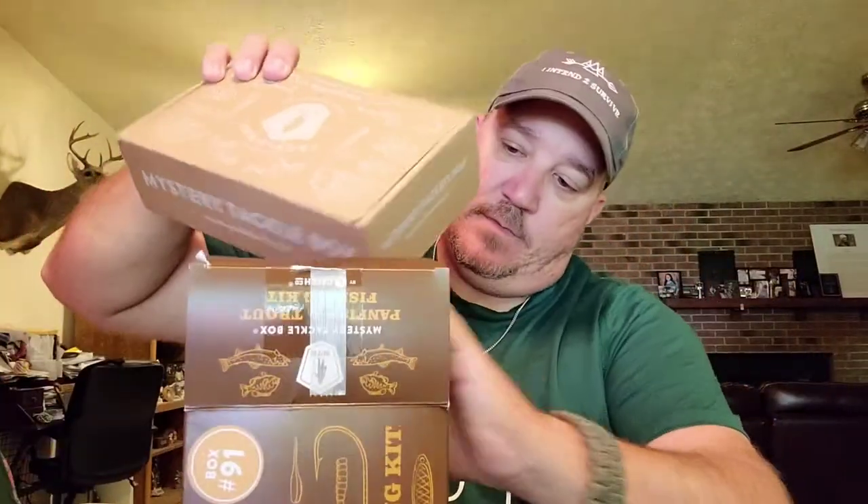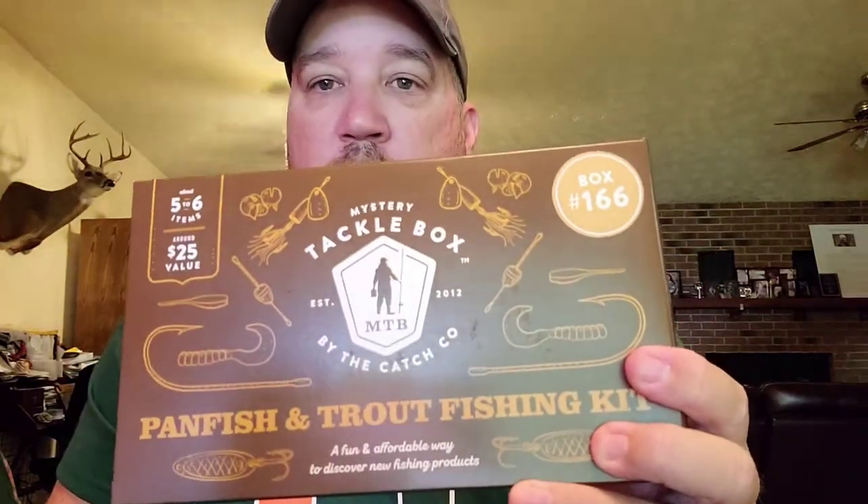Dick's Sporting Goods has two boxes for $35. They also have the pro and the elite, and they have a mega bass box that's around 60 bucks — I didn't want to spend that much. I did it for y'all though. I won't be going back to Dick's Sporting Goods — I'm done with them. Alright, box 166, let's get in there.